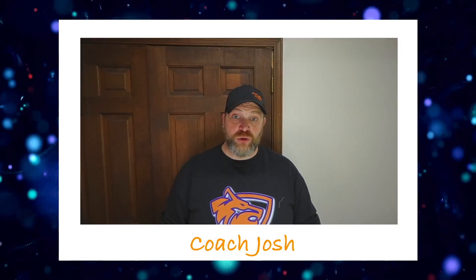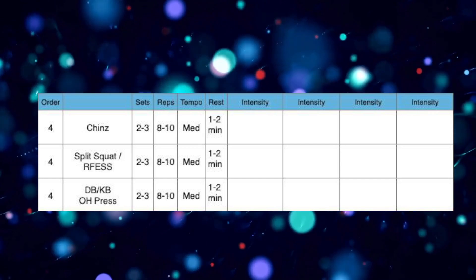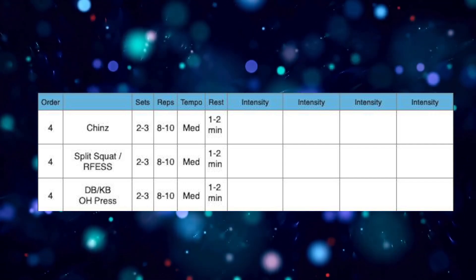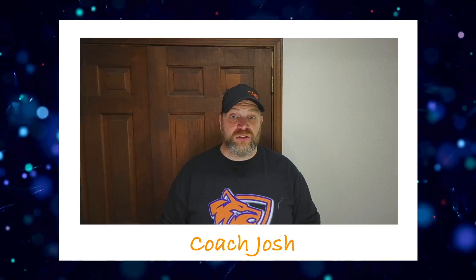Then we're going to move on to our strength training. For our strength training this month, we're working eight to 10 reps. It doesn't matter if it's the eighth, ninth, or 10th rep — we want that last rep to feel very tough. If you can get to 10 reps and challenge yourself, awesome. If you can do 12 reps of an exercise, it's too light — make it heavier. We have three exercises and we're going to work through them in a circuit fashion, one to the other. Give yourself about one to two minutes to recover between exercises because you should feel pretty taxed from those eight to 10 reps. We'll go through them two to three times, possibly four times by the end of the month.